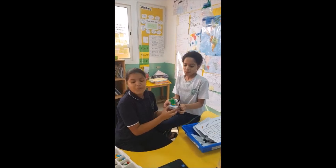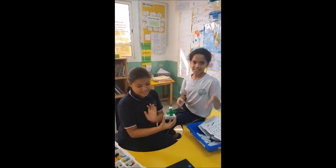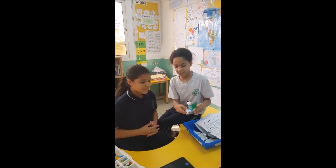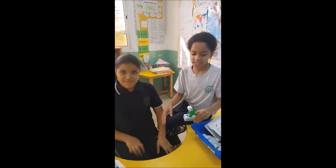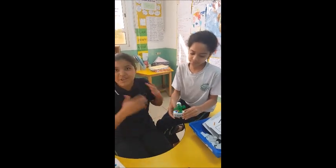So what did you do? We first built the robot using the steps, and then we used the play button to make it move. Then we added some steps that made the button connect and move.